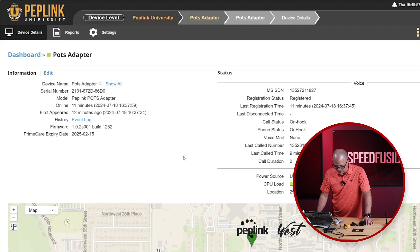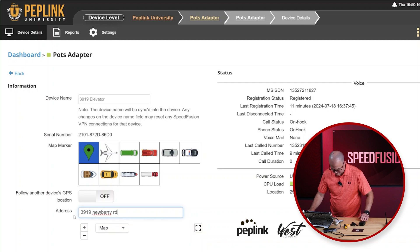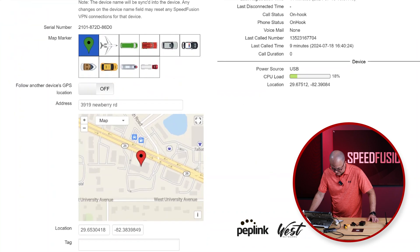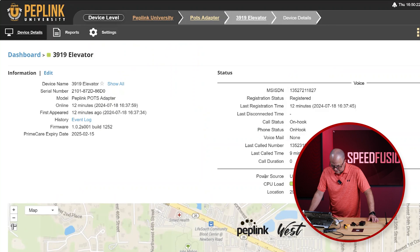So I've got the POTS adapter online and it's reporting in InControl. You could have a whole bunch of these. For us, we're going to call this the elevator — so this is going to be 3919 elevator. And then it's going to be at our new office. There we go. It's at our new office. And I would just hit save.